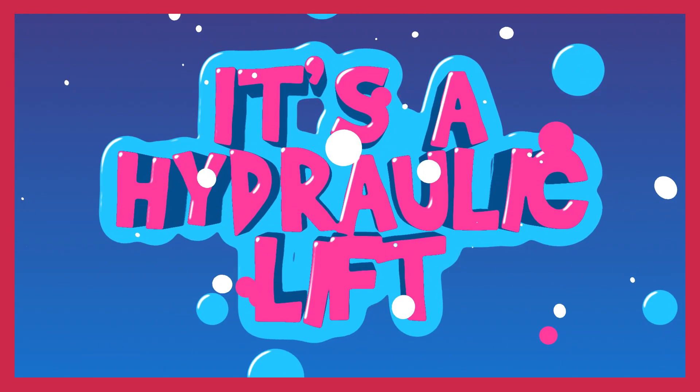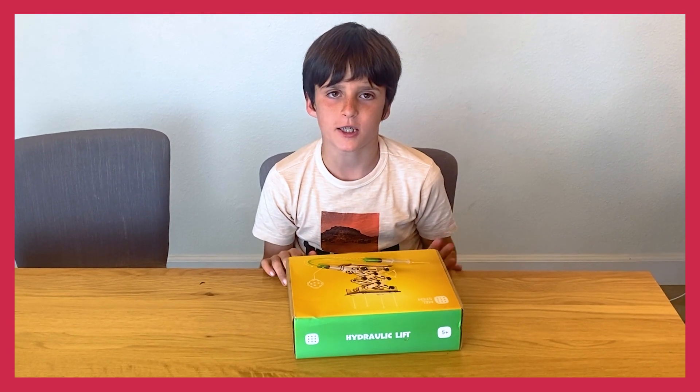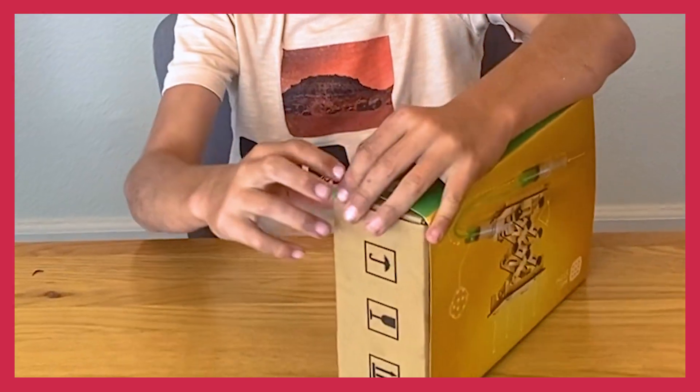It's a hydraulic lift. In case you don't know what hydraulic means, it has something to do with water, and the lift means that it's going to lift something. Anyway, let's open it up.